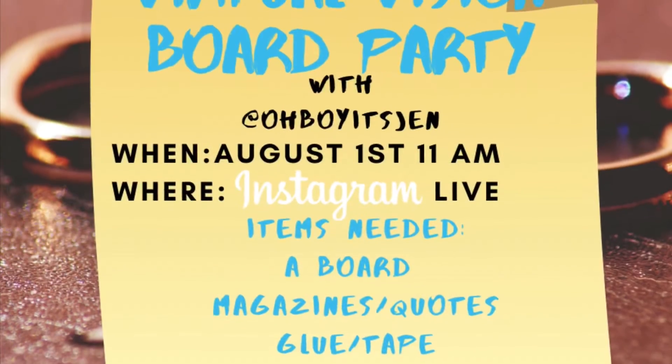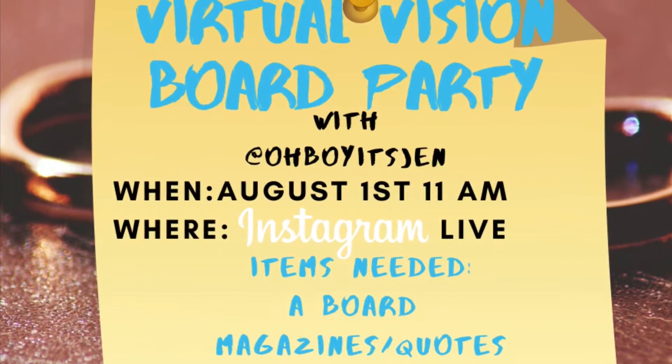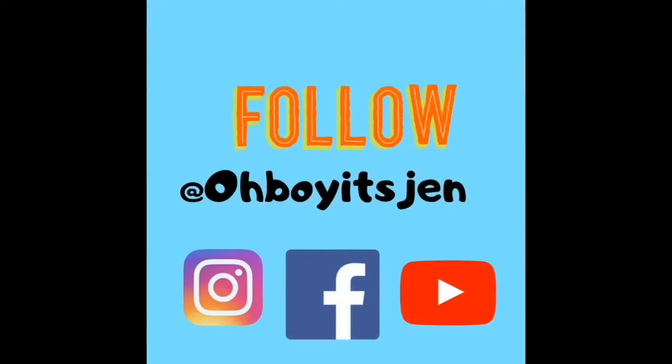Thank you guys so much for watching. If you have not subscribed, please subscribe, give this video a thumbs up, and I'll see you guys next Friday. Bye!